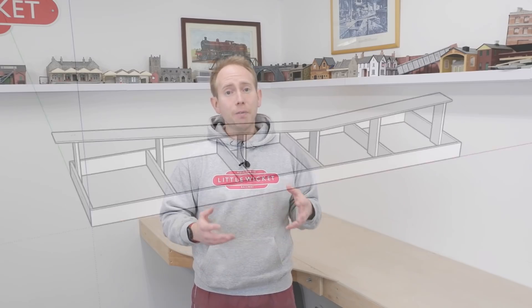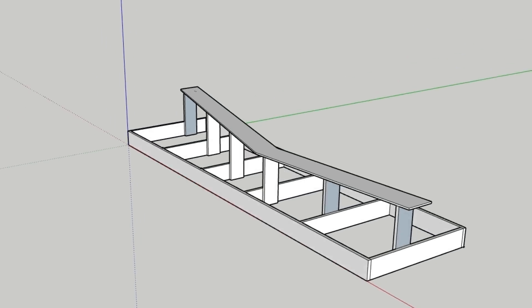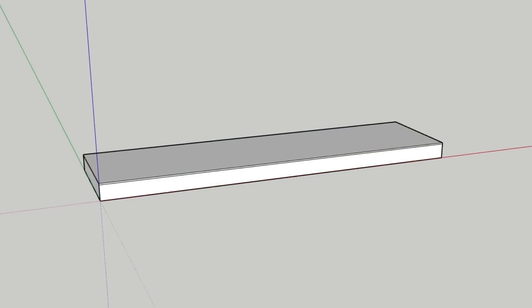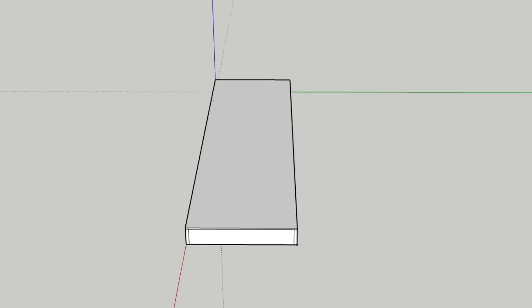Now we need to consider the second part: how to support the track. Generally there are two options. Open frame, where we leave the frame open and just have the track supported where you need it — this works particularly well if you have track on different levels. Or closed frame, where we cover the entire frame in some material — this works well if you've got a lot of track or scenery on the same level. Because my storage area is going to be totally flat with lots of track on the same level, I chose to completely cover it with a board.